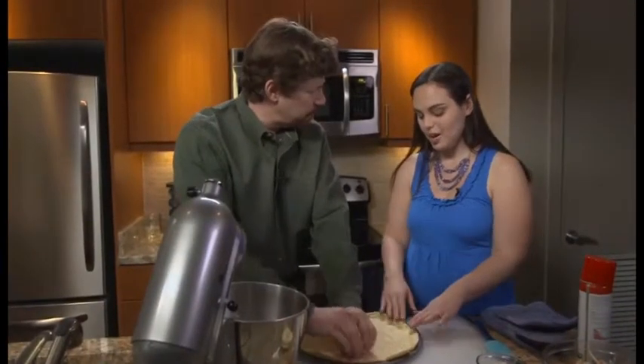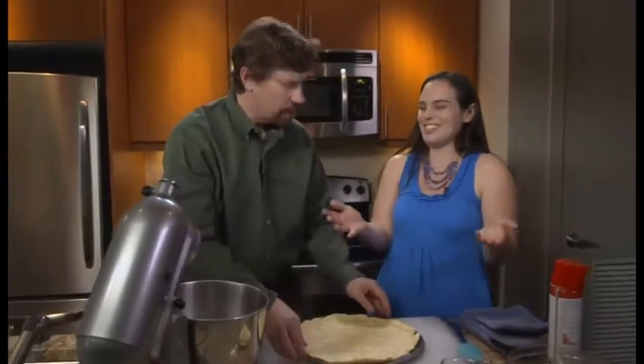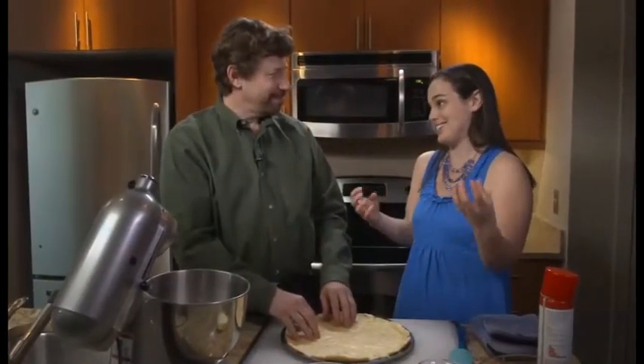You wouldn't toss and spin this dough, right? Gluten is the protein responsible for making dough elastic. When you see them spinning dough in a pizza restaurant, it's because it's very elastic and filled with gluten. Gluten-free flours don't get that same elasticity, so you can't be tossing your pizza all over the place. So if they're spinning it and saying it's gluten-free, they're faking it.